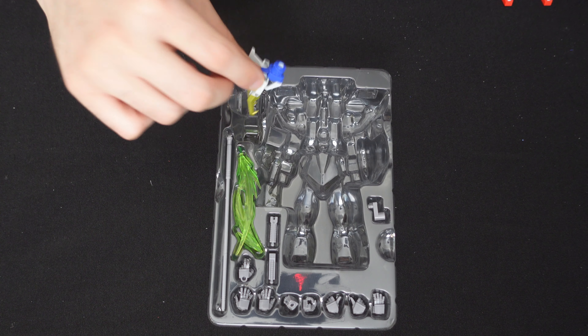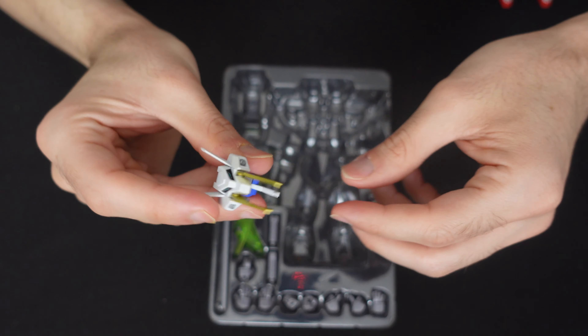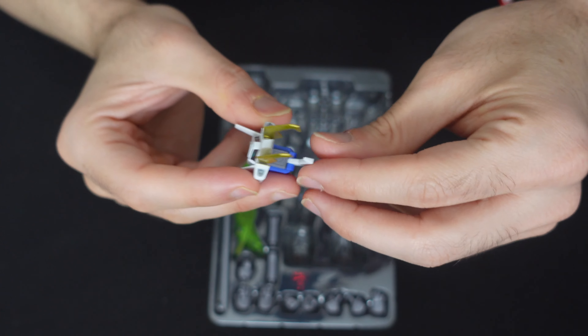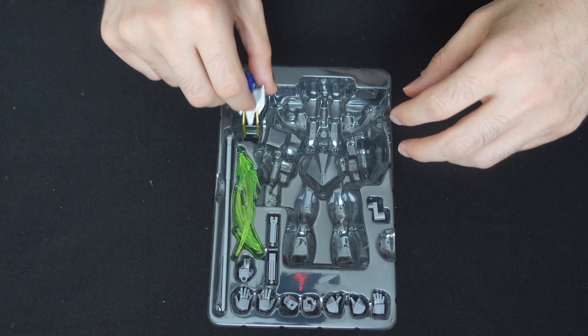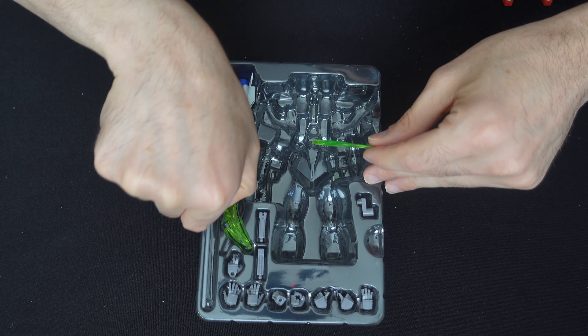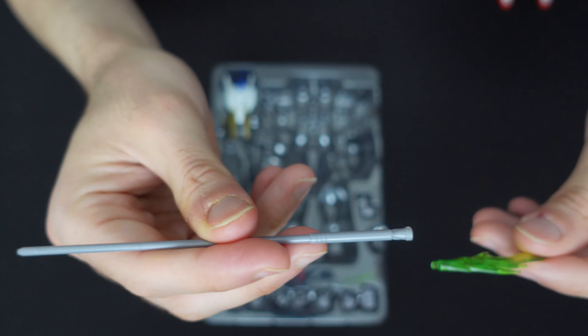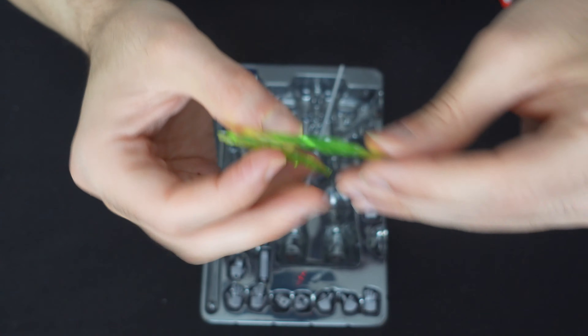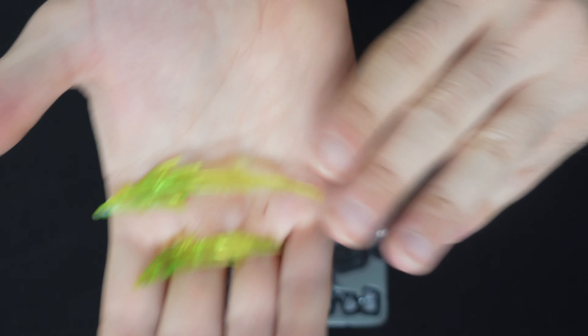Let's take a look at the accessories. You have an extra dragon claw with really nice gold accents in the mouth. Pretty much all else you have is a beam saber with two different effect parts — one is a little smaller and one's a little bigger.